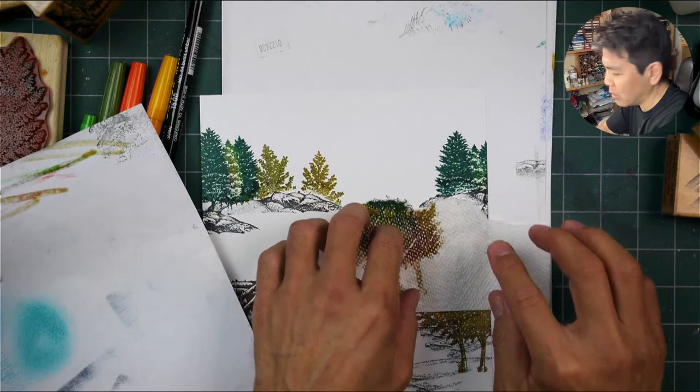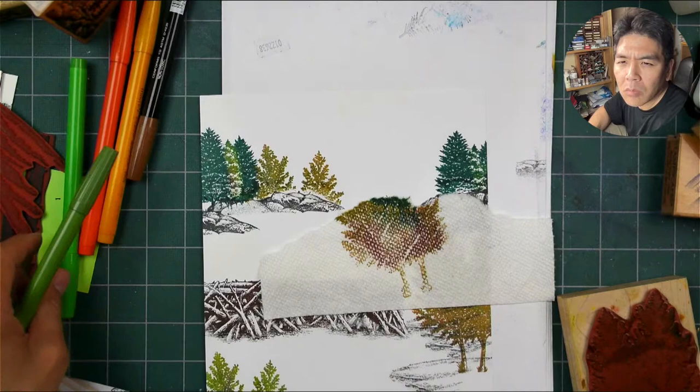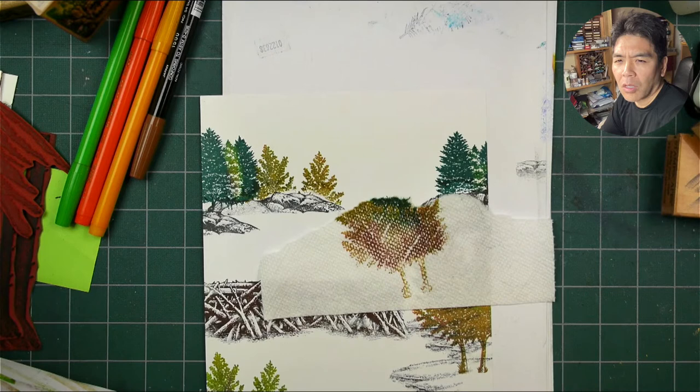I want things looking more even richer here. I'm going to use the tops. I should go look for my smaller aspen stamp while doing this.